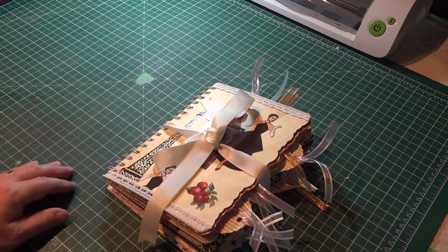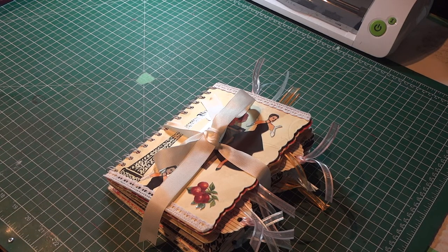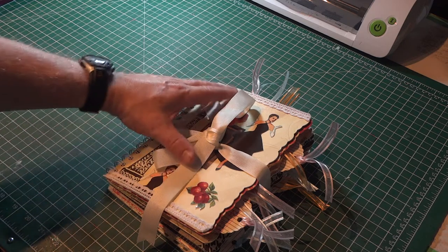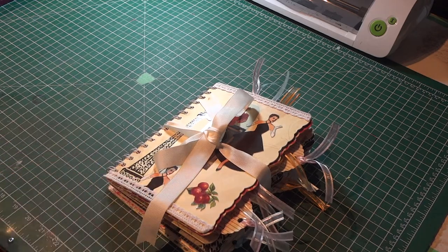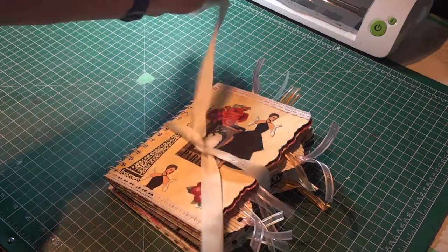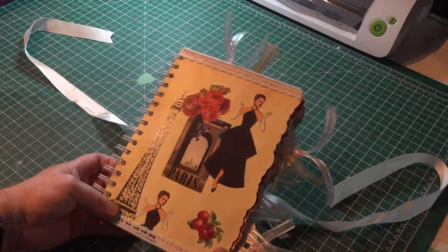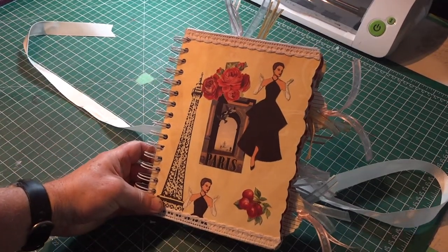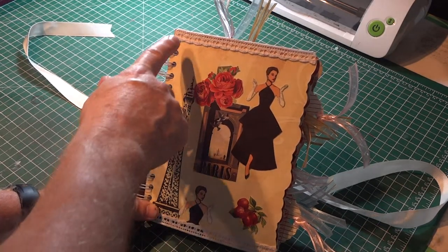You can see here that I've taken the cover and I did my laminate technique — if you look back on my previous videos you'll find one about how I do that. Most of this was done on the Cricut as well. To hold it all together, I put a nice ribbon around it with a bow. So there's the cover — I'll hold it up a little closer so you can see my fashion Paris kind of theme going on.